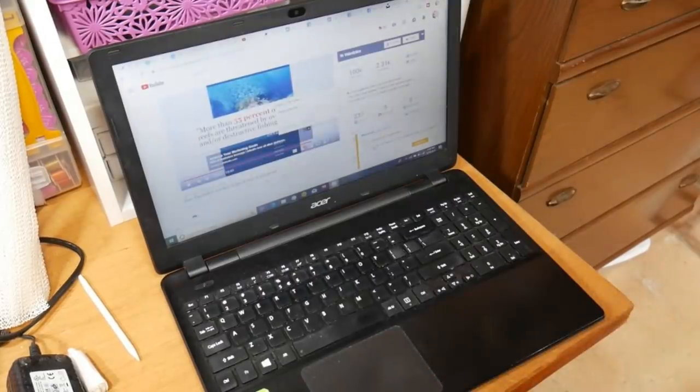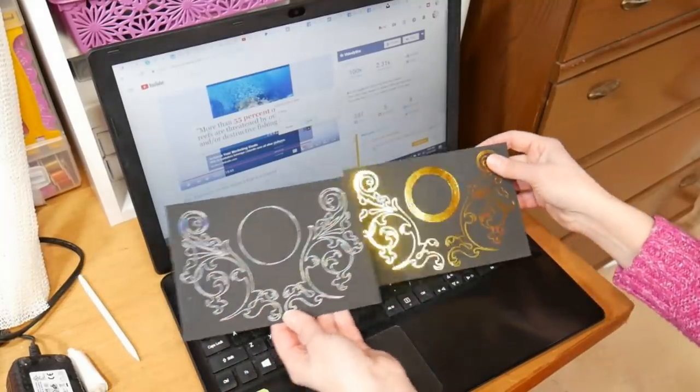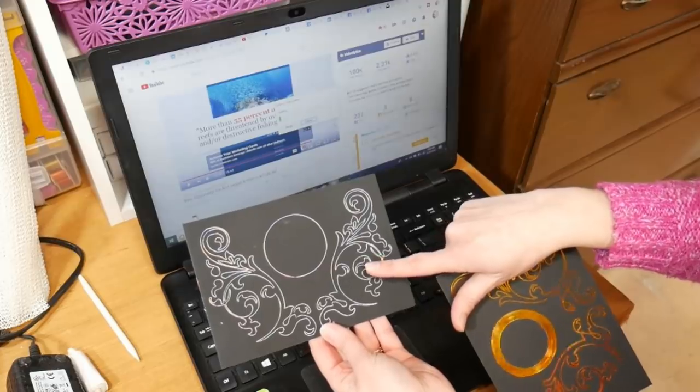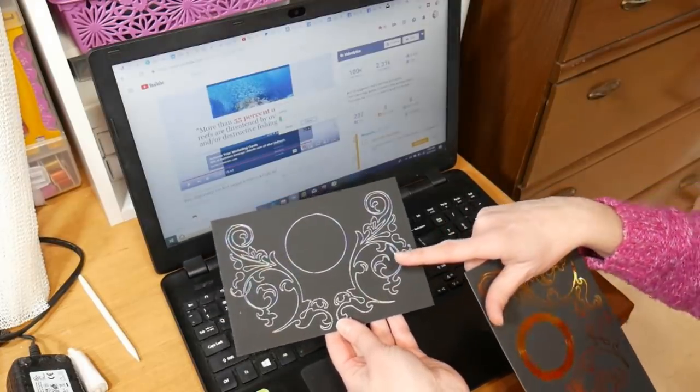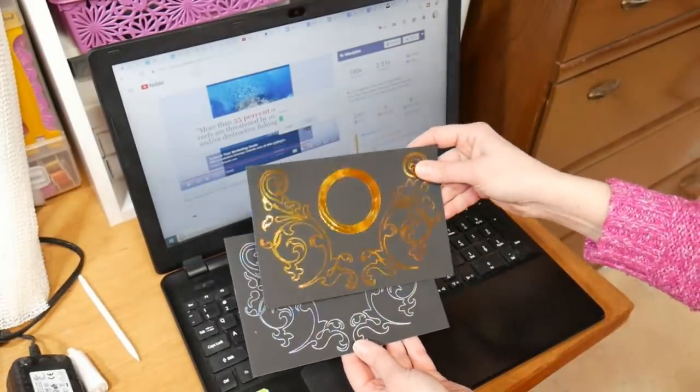Your software might be a little different, but that's going to tell the machine to cut. Here I'll show you what I was able to cut — this one was done with the blade upside down on the same paper I'm recording right now. And this one I did a little differently — you can see the line's a little thicker.